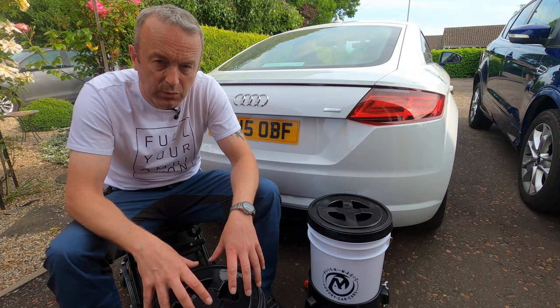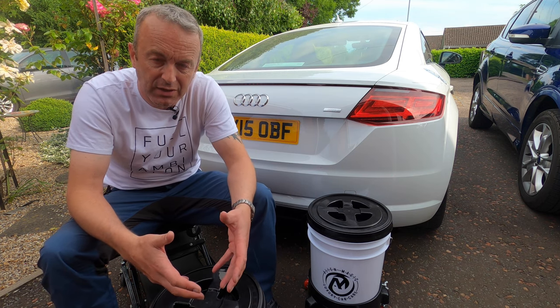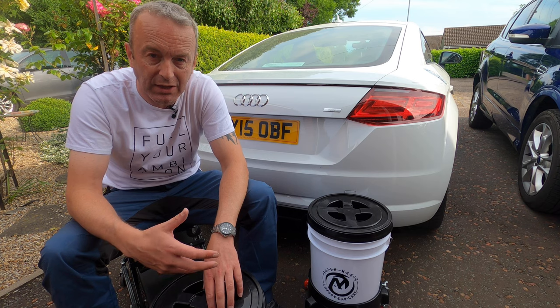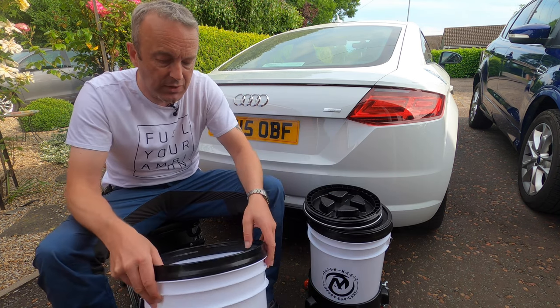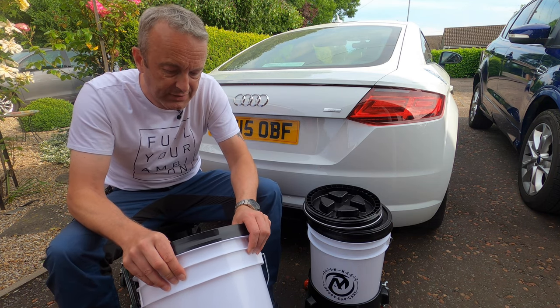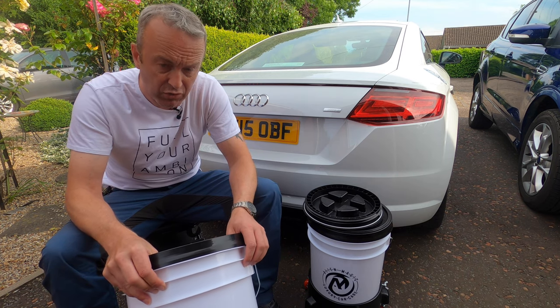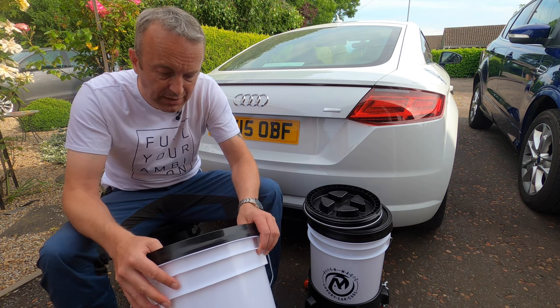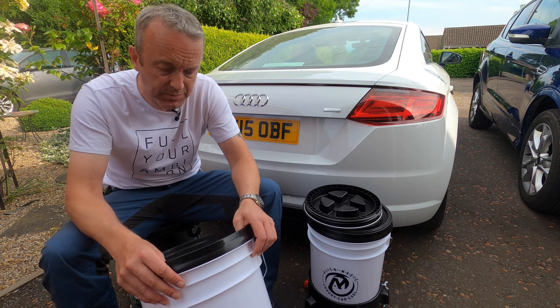The first thing we'll look at is the actual bucket system itself. Alien Magic sell this as a system, the reason being it constitutes three separate parts. The first thing you're getting is a very strong, robust 20-litre bucket made from polypropylene, which I'll talk about in a minute. Really good material for making buckets out of.